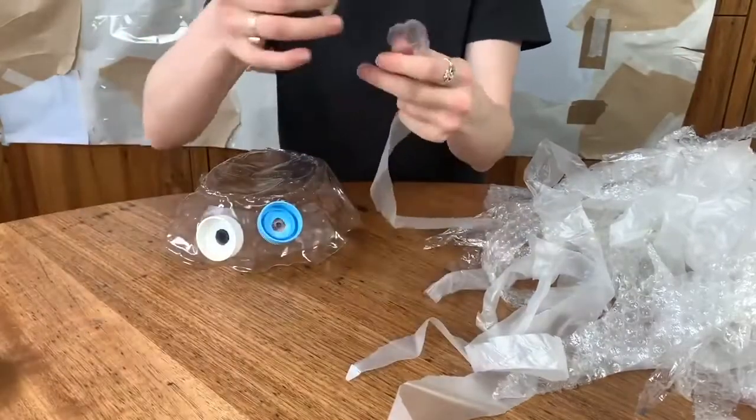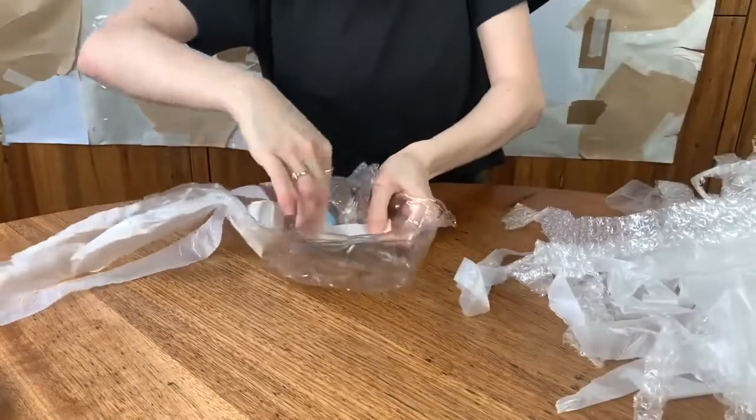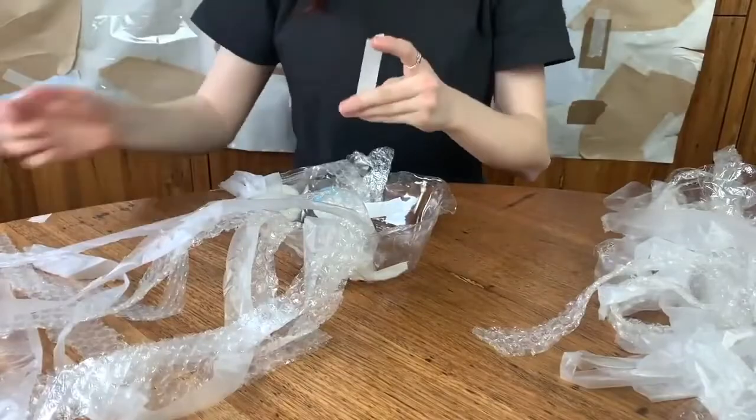Now, I know we're making a jellyfish, but your creature can be anything you imagine. It could be a mermaid, a dolphin, a turtle, or a crab. It all depends on what you have in your recycling bin.